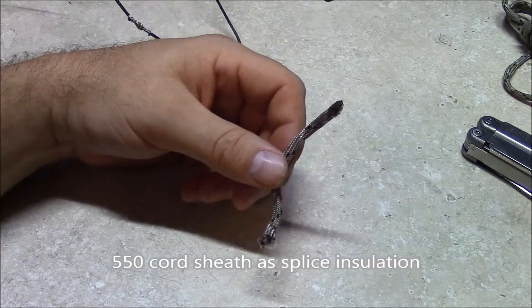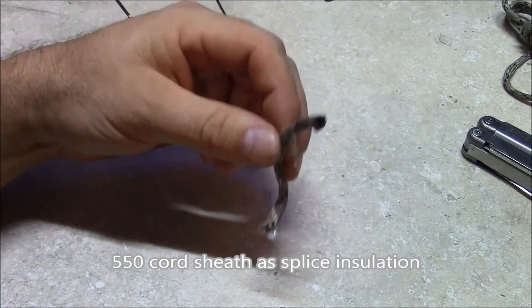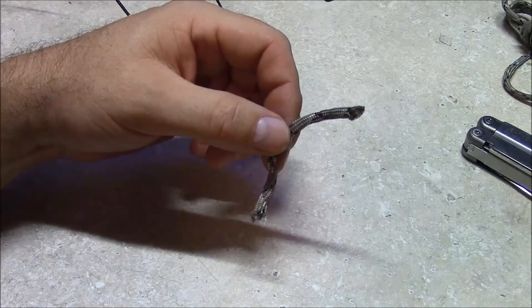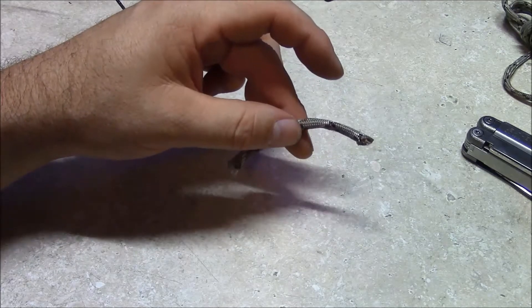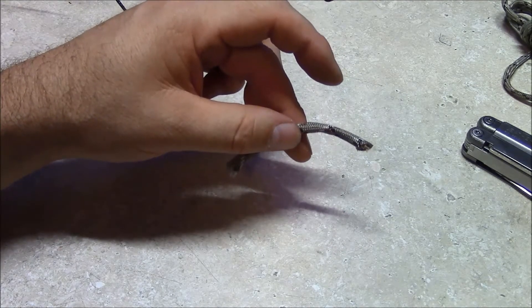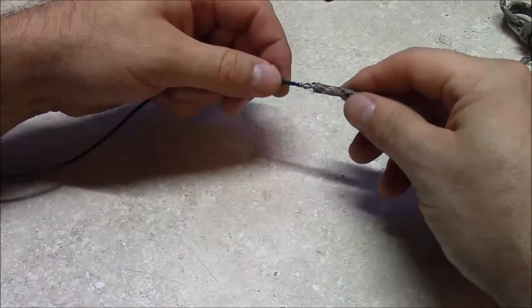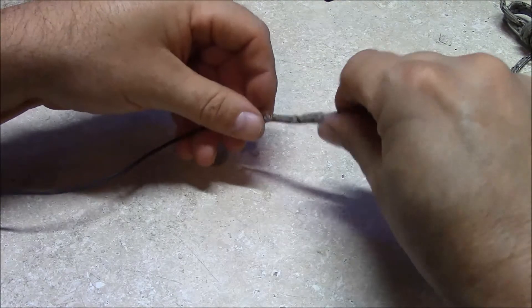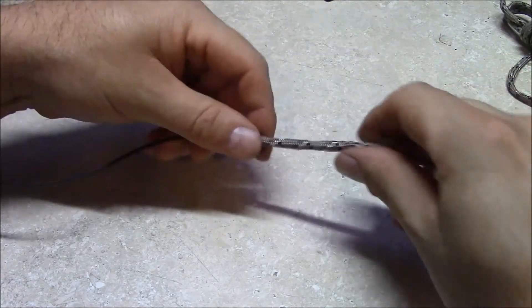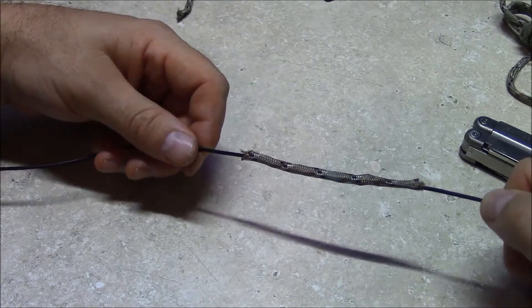If you lack adhesive tape but you do have some 550 cord, go ahead and remove the inner strands from a small section of 550 cord, and you can make an insulation sleeve. Place this on your wire prior to making your splice, make your splice, then take your 550 cord sheath and slide it over top of your splice just like that. And you have a certain amount of short circuit protection.